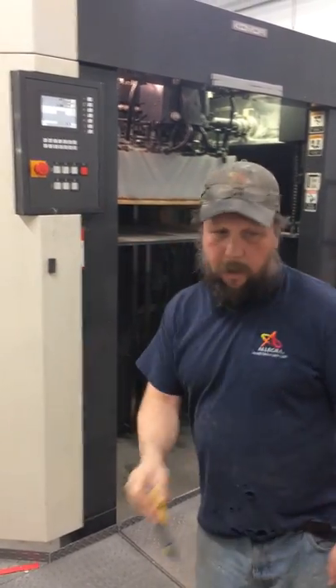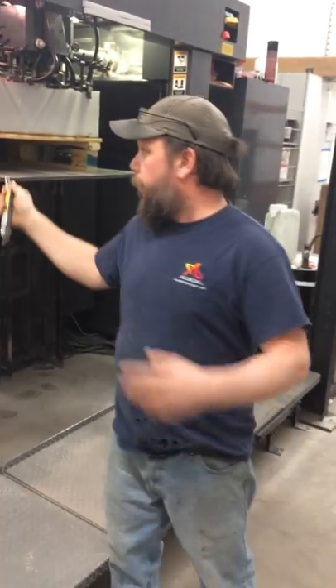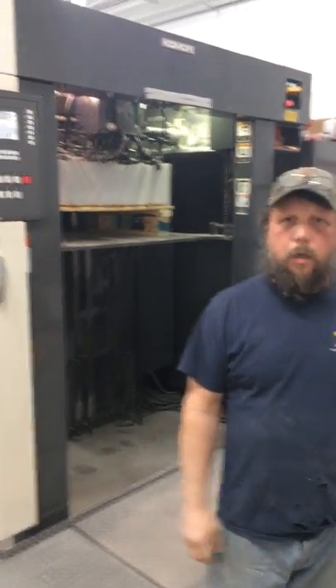And now to get it off, I just take it off, open our skids up, put them in the feeder, and put my knife back on. Thank you.